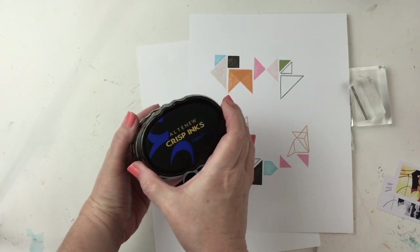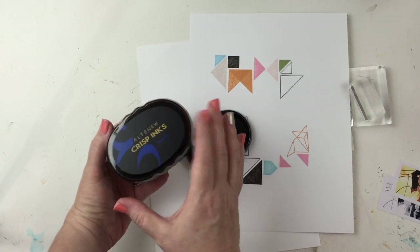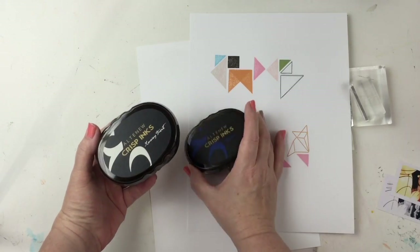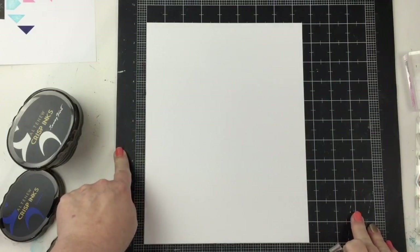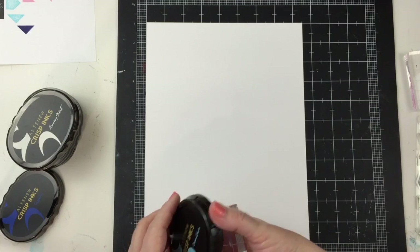Blush, Caramel Toffee, Morning Frost. I have the Sapphire and the Ocean Waves, but I'll probably not use the Sapphire because my two darker colors are the orange color and the green color. The rest of the colors will be soft.